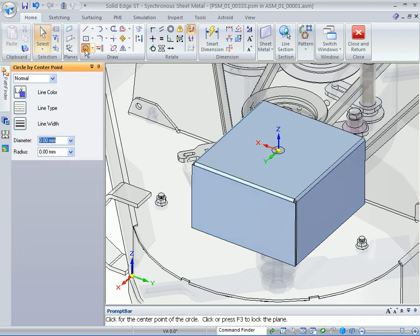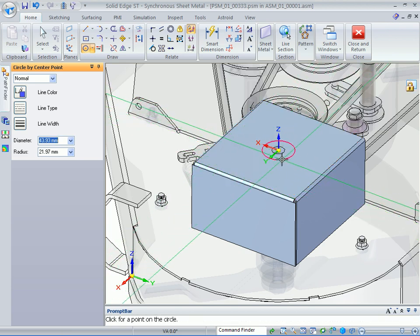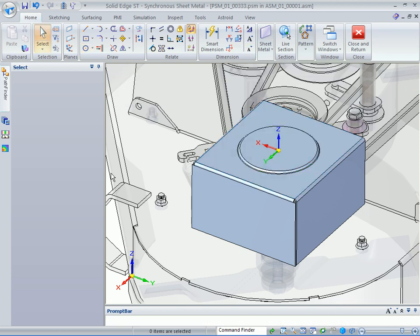You can see that we have the bolt sticking through the top here where the pulley is. We're just going to come up here and sketch a circle — size is important. Then come up here and hit the dimple using the default values to dimple that material up to create some clearance.